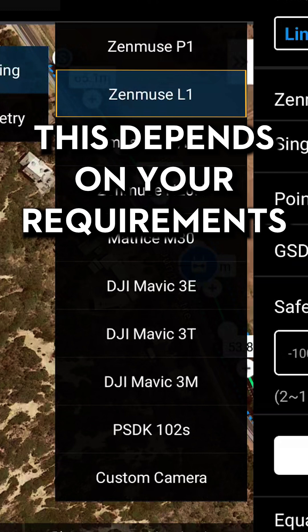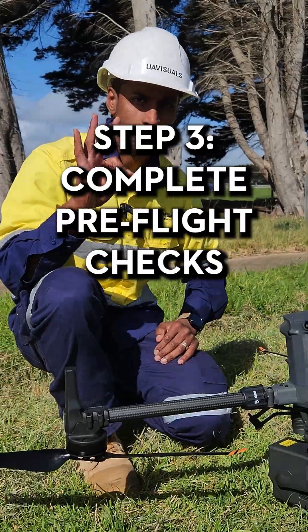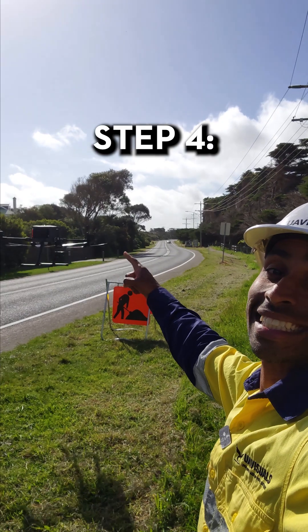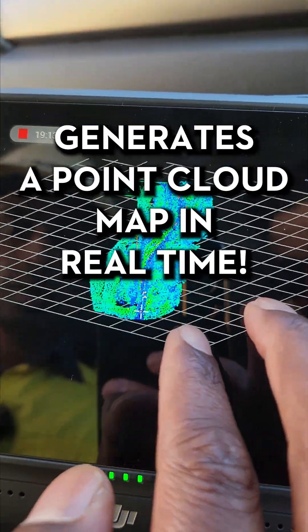This will depend on your operation requirements. Step three, complete pre-flight checks and upload the mission. Step four, send it and launch it to work, generating a point cloud map in real time.